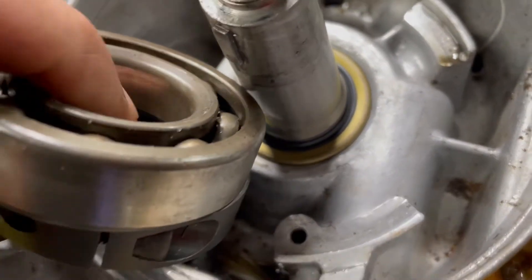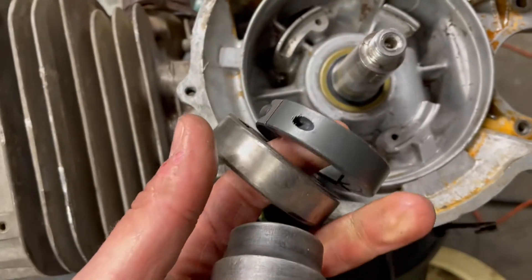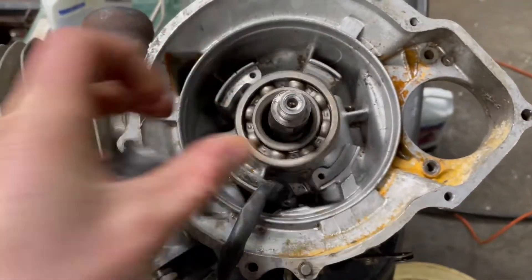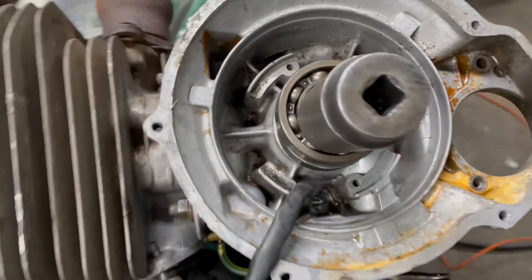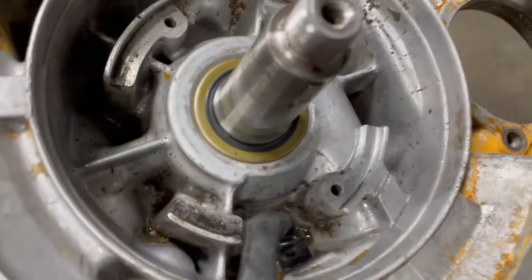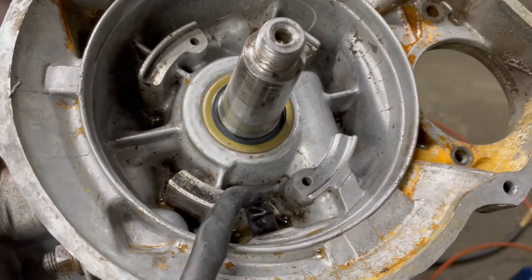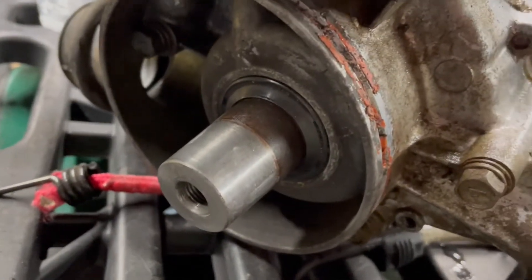The new seal is in and it turned out pretty mint — cleaned everything up real good and flushed it out. I've got some spacer gadgets here: put that on, put this on, then pound on it with a socket. Go slow and make sure you get it straight. Since I'm doing this one, I'll probably replace the other one too.